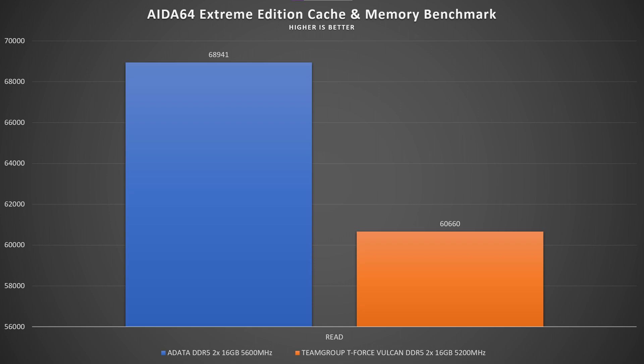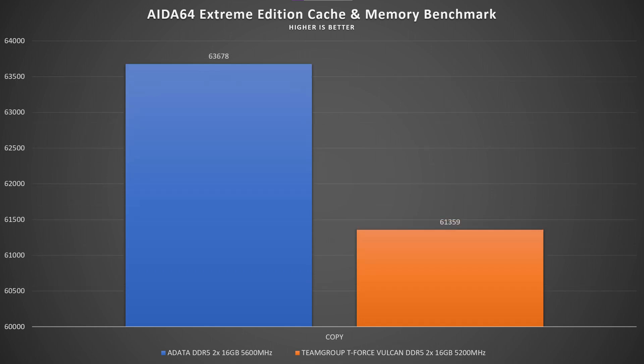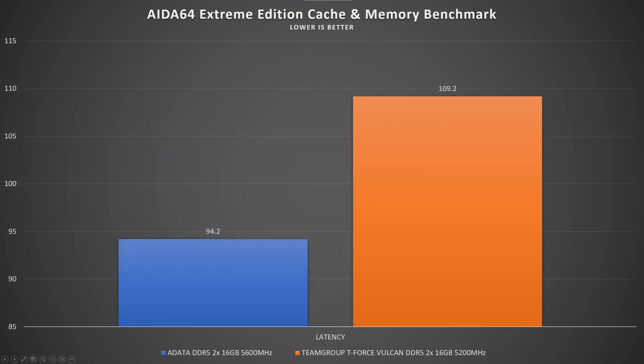As you can see in the chart, the 5600MHz modules have almost 69,000 MB/s read while these have almost 61,000 MB/s read. For write, it's 62,000 MB/s compared to 70,300 MB/s, and for copy it's 63,700 MB/s versus 61,400 MB/s. The latency on the 5600MHz is 90.4ns while on these it's 109.2ns.